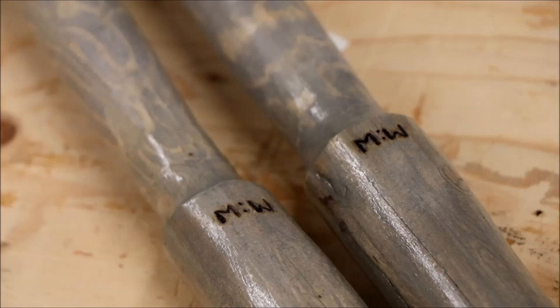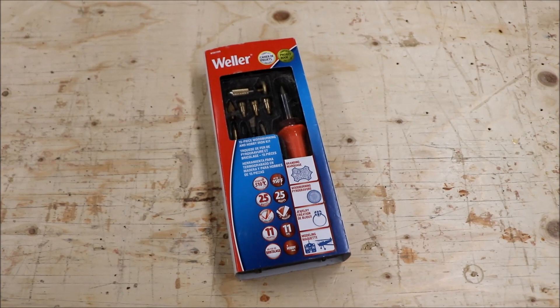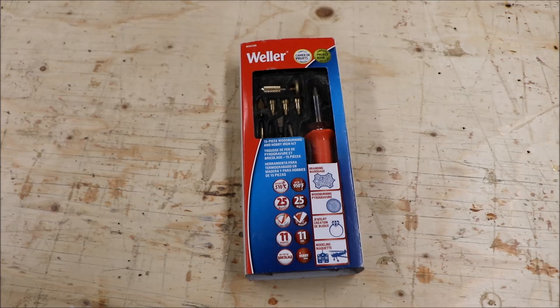No project is complete without a maker's mark. I've been working on this for a little bit - it's actually my initials, M&W. The nice thing about that is if you turn it upside down, it still says M&W. If you don't have one, you can get these really basic wood burning kits at any hobby store or hardware store. They come in handy for a bunch of things, especially if you want to mess around with pyrography and make your own maker's mark on wood - a neat little tool to have around the shop.